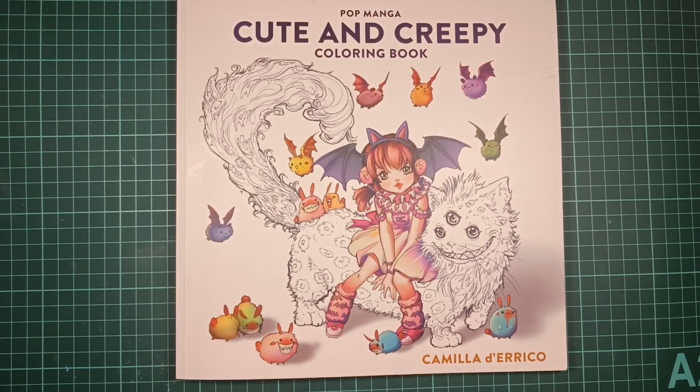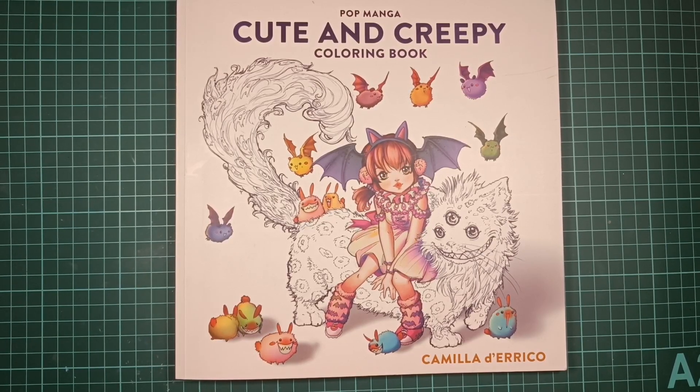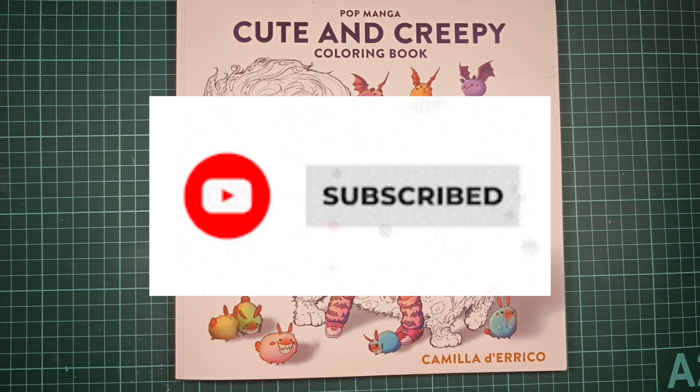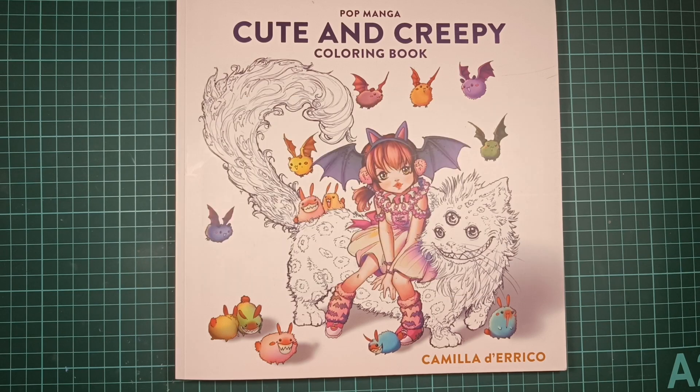Hi everybody, I'm Caroline. Thanks for tuning in. It is time to show you my colorings for March. I have a couple of pages I finished that I won't show until probably next month because they are body colorings, so I want to wait until my buddies are done with their pages. But I'll show you the rest.